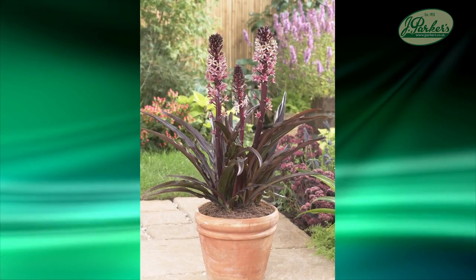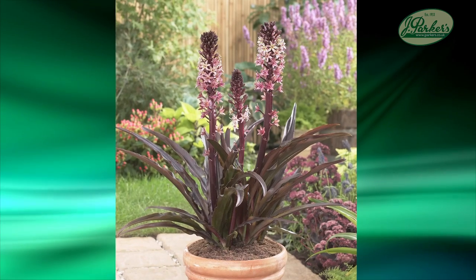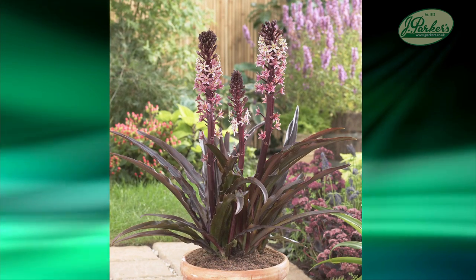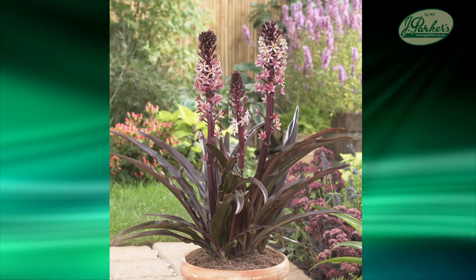But the one to really go for is Eucomis Sparkling Burgundy - lovely burgundy coloured flowers and the foliage, deep purple foliage, fantastic. Now in a full sun area you can't really go wrong with these. But don't forget to lift them in the autumn time because they're not frost hardy. But whichever you grow, enjoy them.